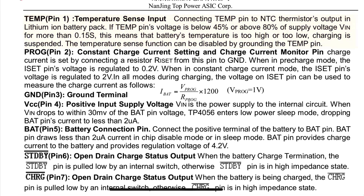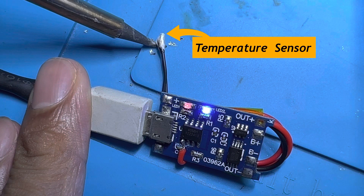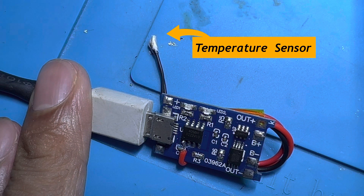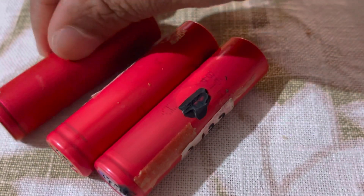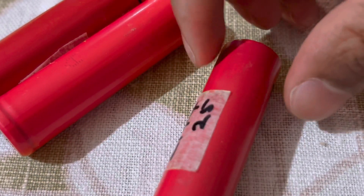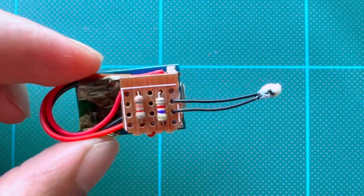The NTC thermistor sensor completes the voltage divider circuit. The sensor triggers the temperature monitoring of the module to perform automatic charging current cut-off. The battery over-temperature protection feature will be activated when the temperature threshold is exceeded.